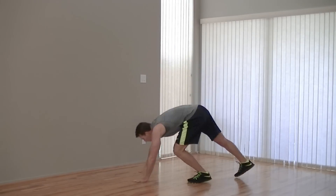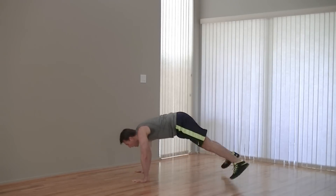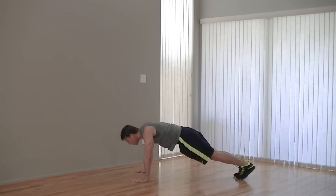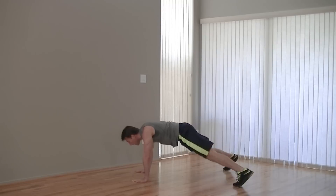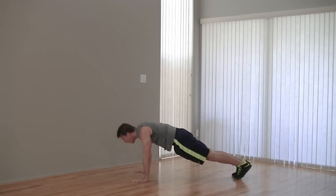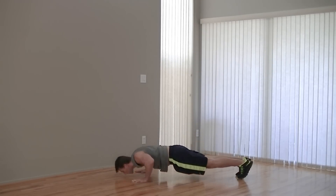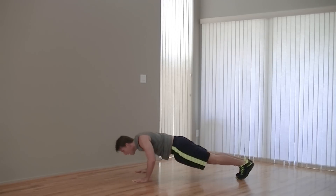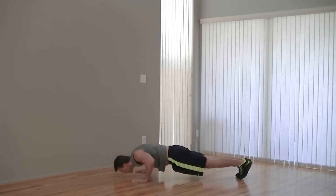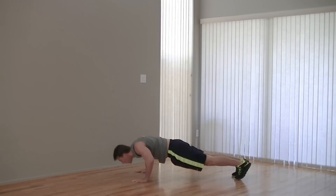Back on the ground. Next we're doing a push-up plus a split jump and back. High plank, push-up, split jump — alternate between the two. Keep your abs tight, core tight on this one. Doing it for 30 seconds in total, getting as many reps in as you can. Try your best to get full range of motion on that push-up — all the way up, all the way down. Five, four, three, two, one.